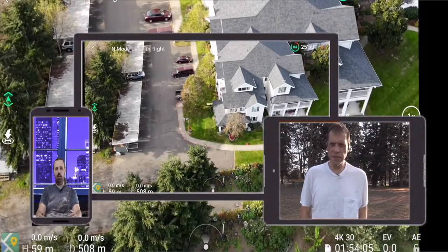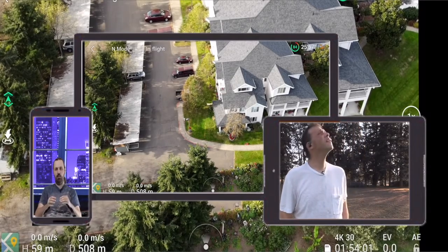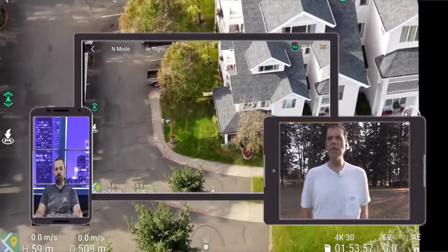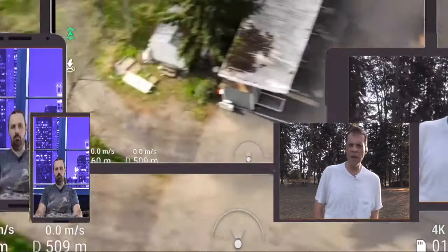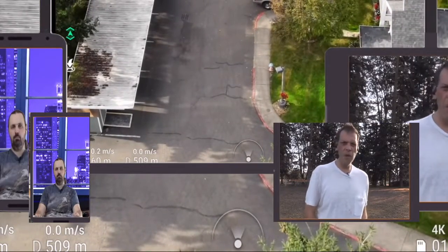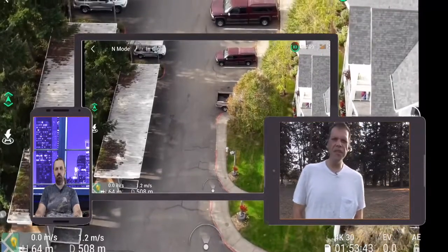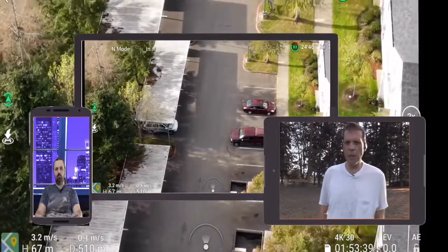How does the video and photo do in just regular light? You could do it manually or set it up automatically. I recommend automatically because it depends on where you go and what you're doing. The camera settings are pretty easy. You're flying in 4K, so 4K all the way.